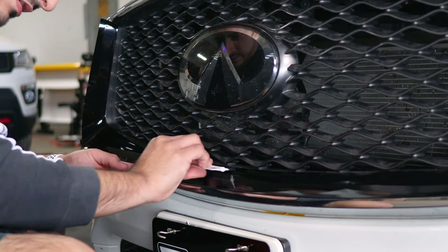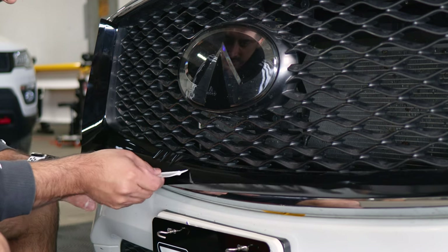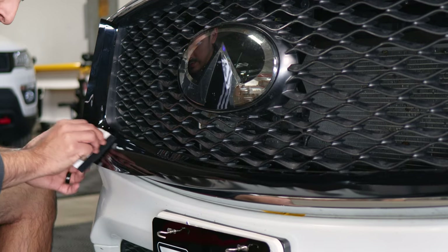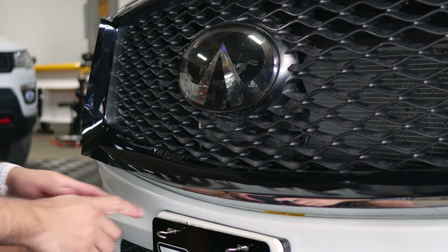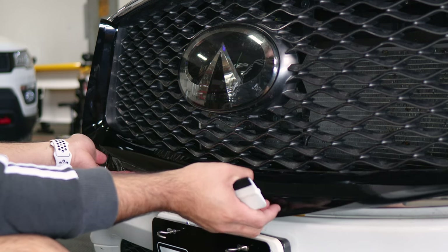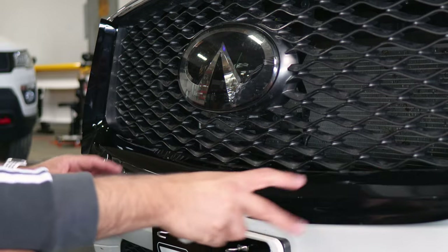Continue where you left off and squeegee everything out. If you do happen to have lift fingers, slowly tack them down at an angle until you reach the top edge, then continue and finish off the rest. Tack it down and squeegee. When it comes to bringing the film down, we recommend starting from the middle. As you're bringing the film down, everything should slowly start coming down on each side — bring it down and everything's going to come down.